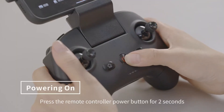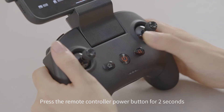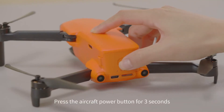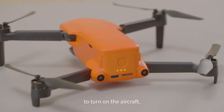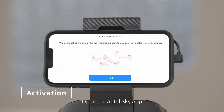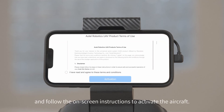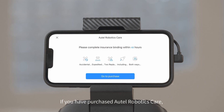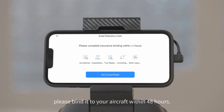Press the remote controller power button for 2 seconds to turn on the controller. Press the aircraft power button for 3 seconds to turn on the aircraft. Open the Autel Sky App and follow the on-screen instructions to activate the aircraft. If you have purchased Autel Robotics Care, please bind it to your aircraft within 48 hours.